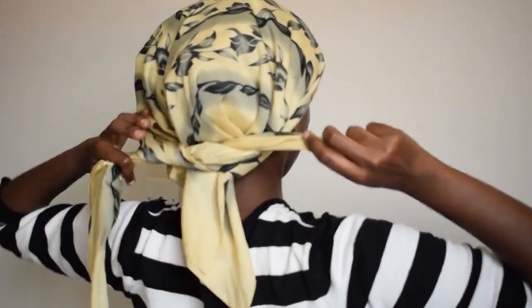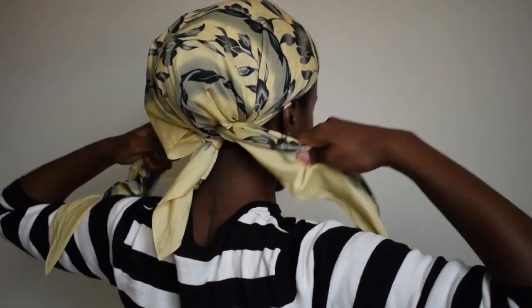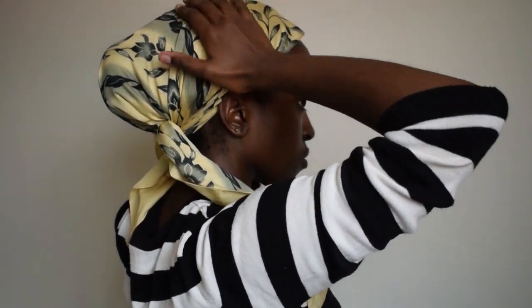You just want to not tie too tight because scarf headaches are real — don't play, it's not a joke. Just do it securely — as secure as you can without giving yourself a headache. Get your satin scarf, secure your hair, pat, pat, make sure, and then just tie it as usual. Once we have that nice and tight, you can keep it on for at least 30 minutes — that should be your minimum. Mine was like an hour later.